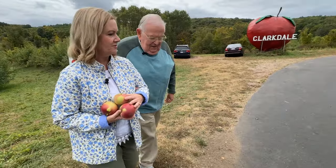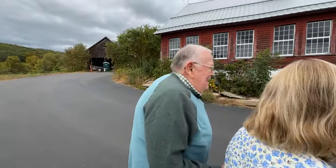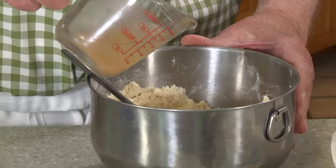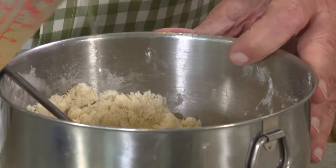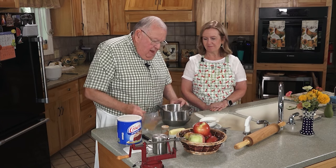I can't wait to see what goes into making an apple pie from scratch. I usually will buy the crust, but we're not going to do that today. So we're here in the kitchen after we went out to the orchard and picked all the apples. The first step is to make the crust. It's a mixture of Crisco and flour, and then I use water with apple cider vinegar in it — that makes the crust nice and flaky.